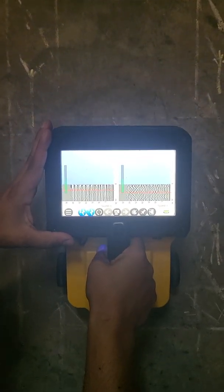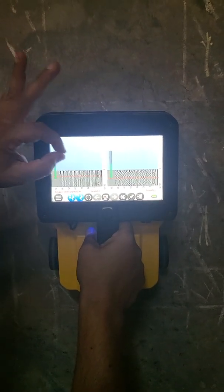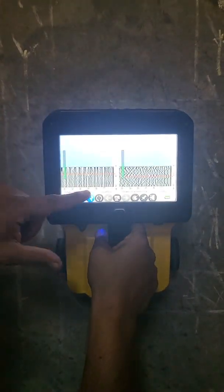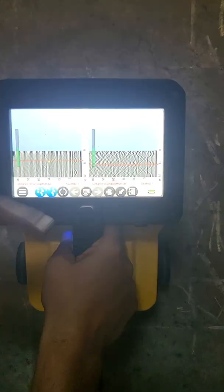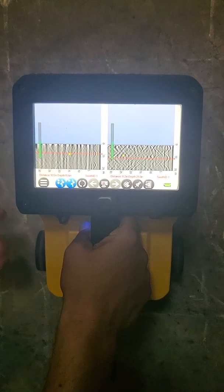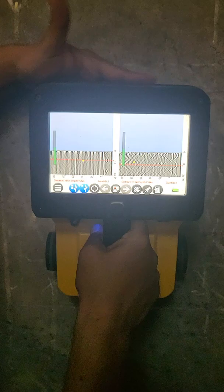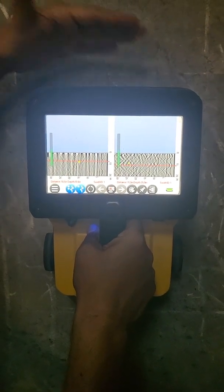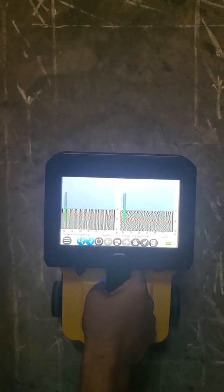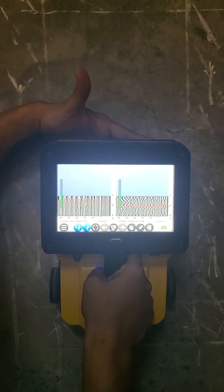That red marker is going to tell us where we are. If I zoom in a little bit, I'm now bisecting a hyperbola, and that's because I'm on top of a rebar. This system does not use the side to mark where rebar are — it uses the front of the actual system. So right now, as I'm pulling back and bisecting the hyperbola, that's where my rebar is in front of the tool.